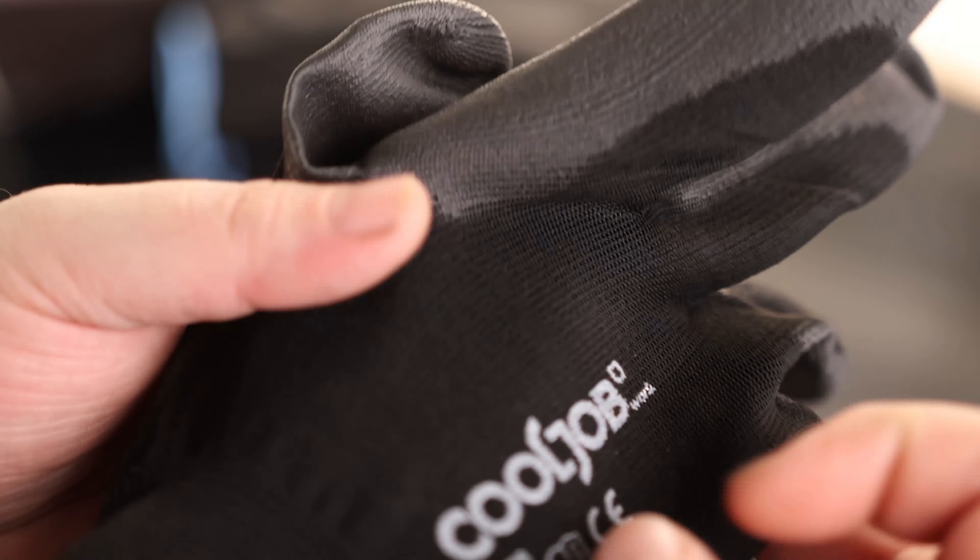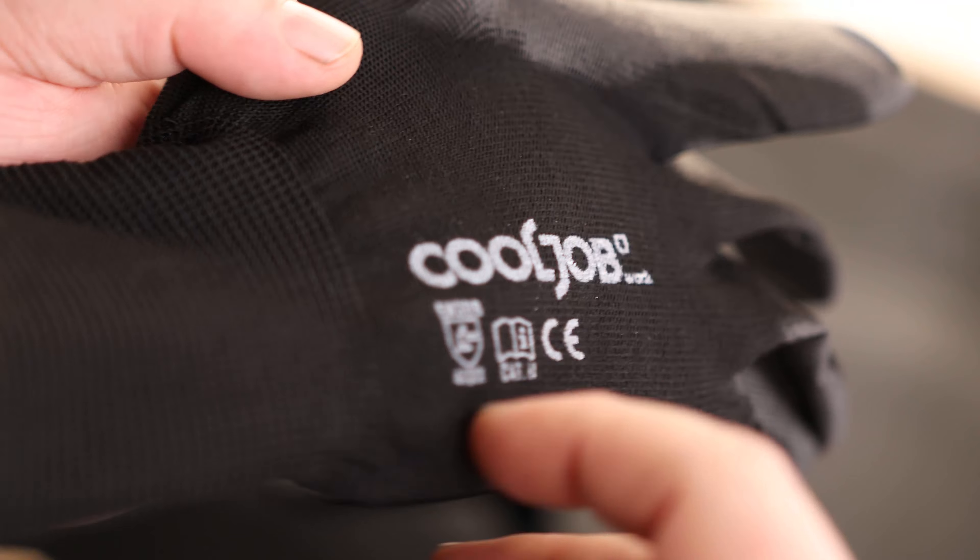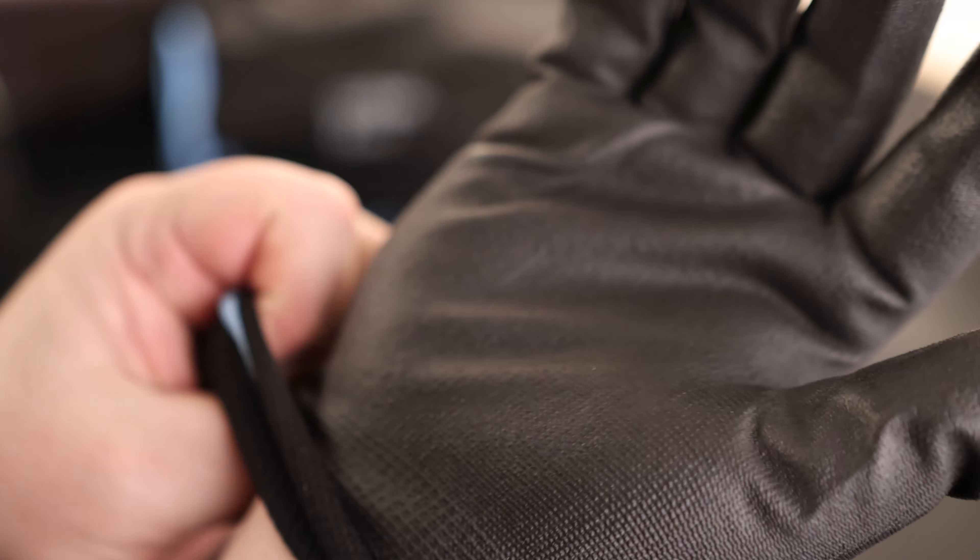The main purpose of these is to protect our hands so that we're not going to be scratching them up like you normally would if you're going to be working on your car or something like that. They are well-labeled. Let's see how they fit. Oh yeah, that is perfect.